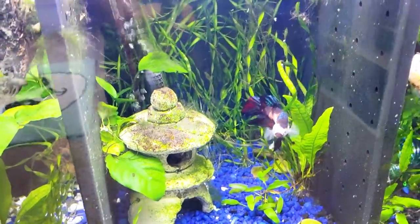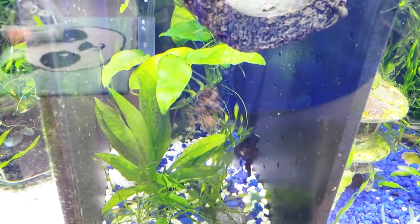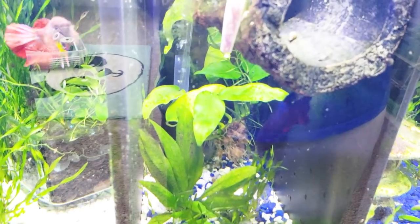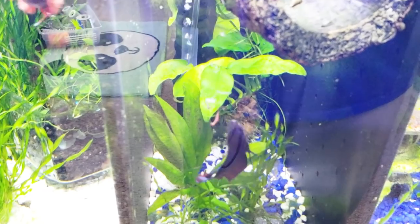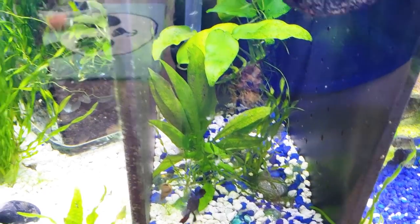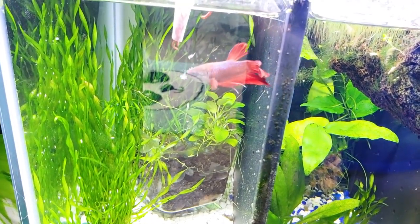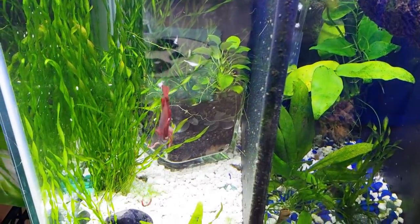Now if you notice, I'm still not feeding these guys as much as I do with the younger bettas. Come here, Sam — oh, you're flaring at me, you're so angry. Older bettas' metabolism starts to slow down. Right here — that's a snail, that is a snail. There's your food. So I wouldn't really give them more than this.